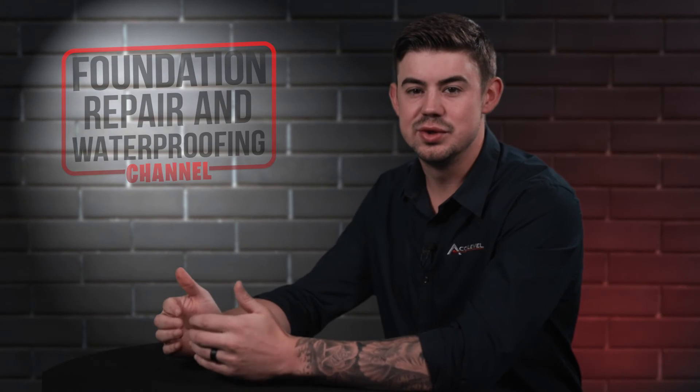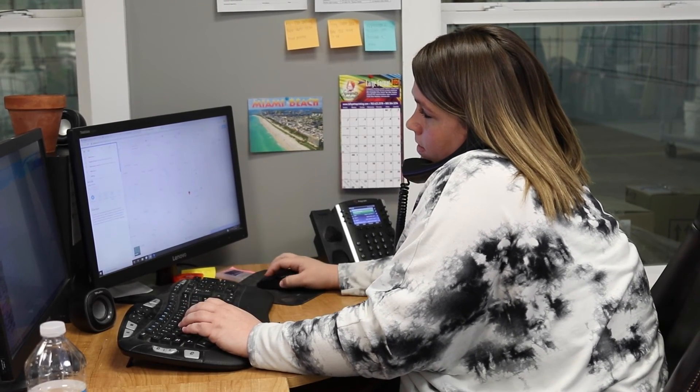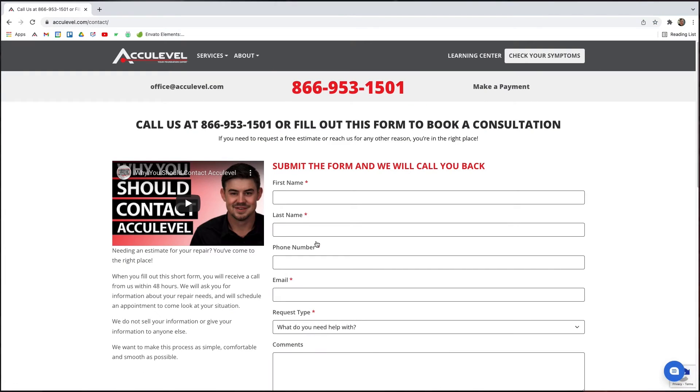If you have issues with your crawl space or foundation, give us a call to schedule an appointment with one of our project advisors. You can also go to our homepage at acculevel.com and click the book a consultation button. Fill out the form and we'll contact you within the next business day.